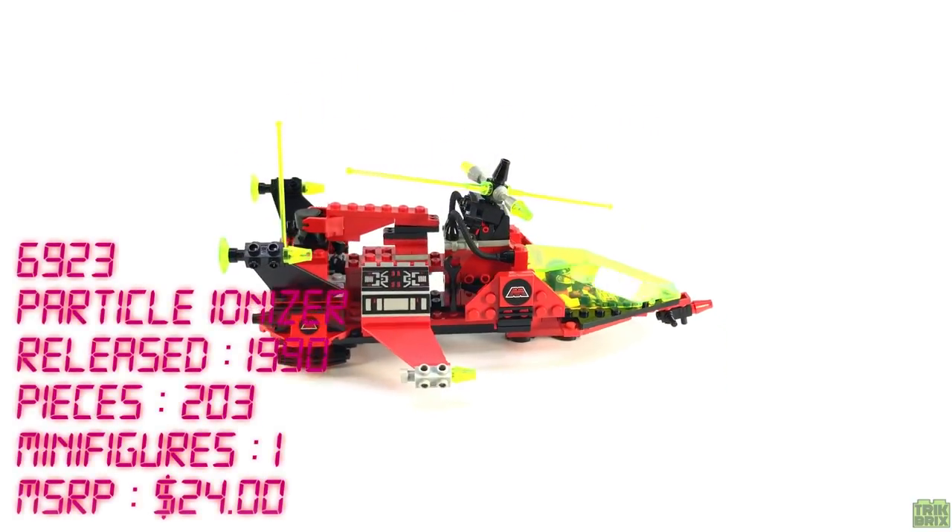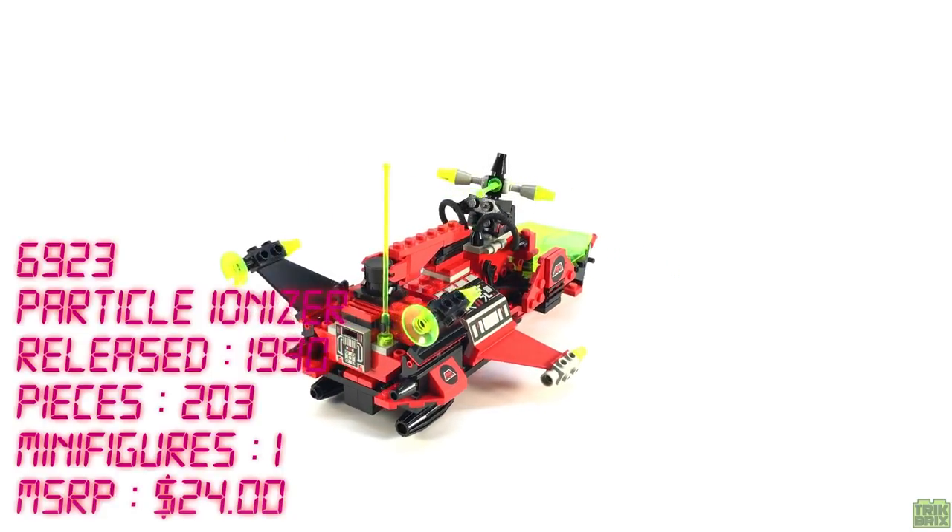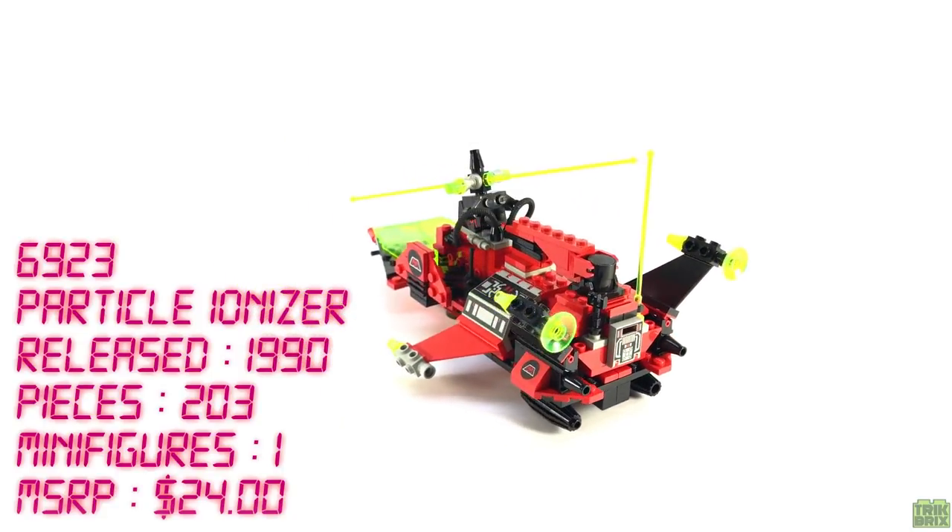It contains 203 pieces, one minifigure, and retailed for $24 in the US.